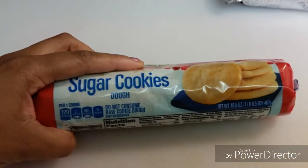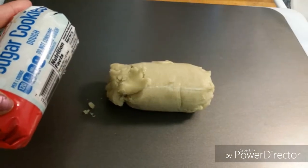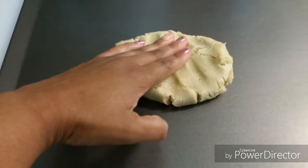Then we use our ready-made cookie dough. You can get this at any grocery store. But first I started out with just a half portion because I wanted to make sure that it was going to be the right size. And you can mash this into a nice circle or square, however you want your pizza.